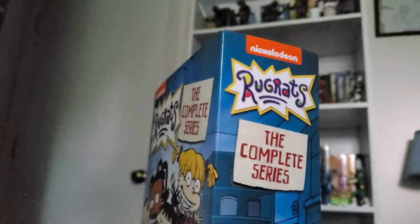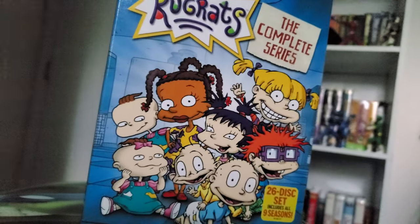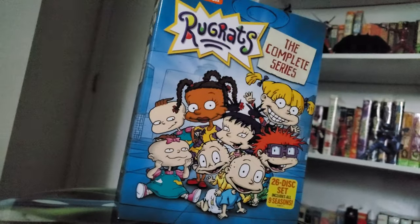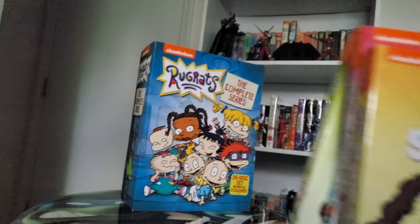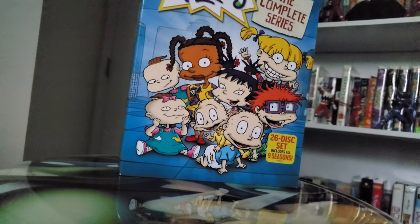Reptar on the other side too. And this is the only time they've really released this from Paramount themselves, which is about time. Been waiting for this thing for years — it's celebrating its 30th anniversary this year. I do have the other seasons I unboxed on my channel a few years ago. Those are the only other official DVD versions released from Paramount, besides the Amazon version.